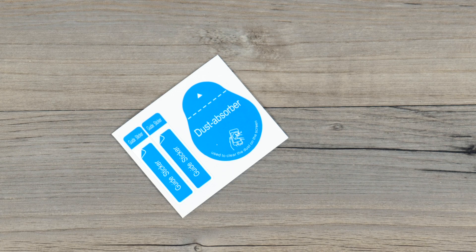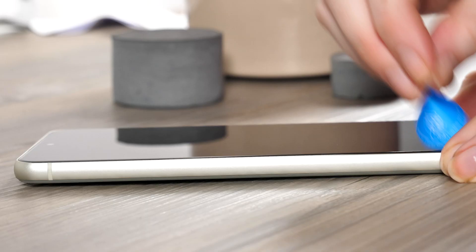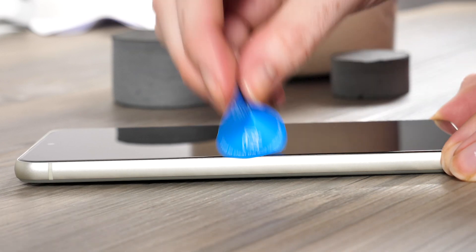Once the display is dry, grab the dust collectors from the pack and dab them on the display to lift off any dust. This is a really important step as anything that is in the way of the screen protector and the display will cause bubbles and ruin the look of the phone.